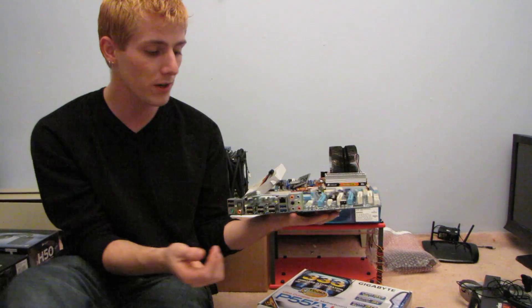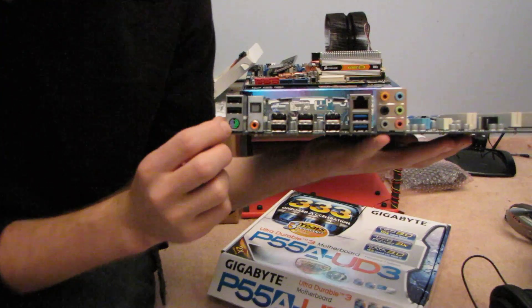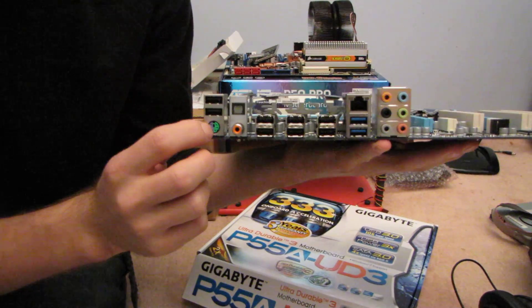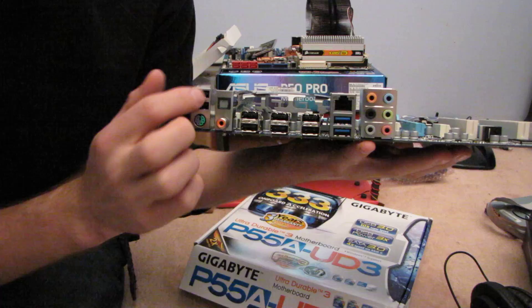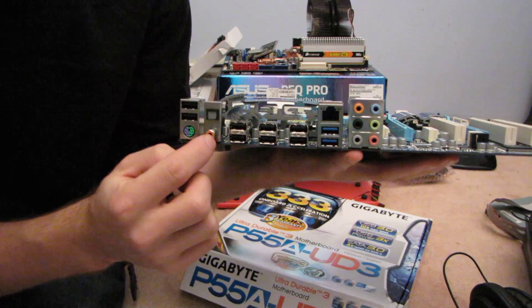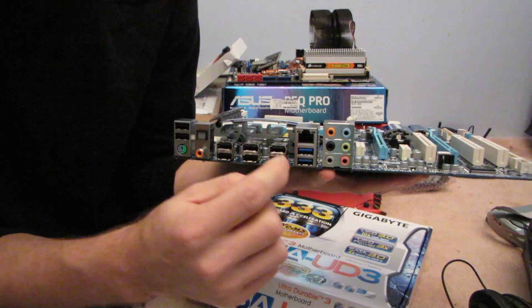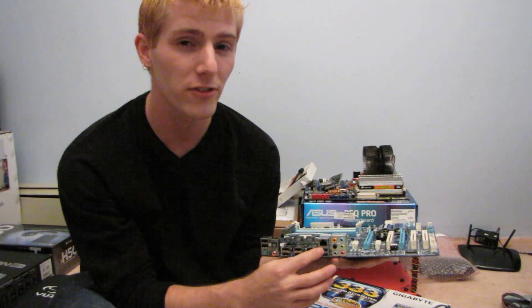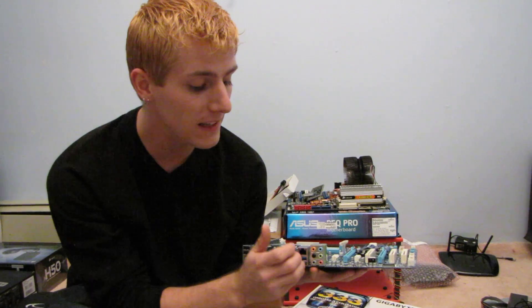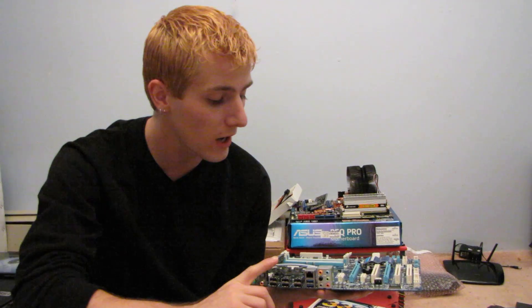Before we wrap this up, let's have a quick look at the I/O panel. First of all, you've got one of those PS2 combo ports — I love these, they'll accept either a mouse or a keyboard. Then we have eight USB 2.0 ports, digital audio, and these blue ports down here are USB 3.0, running at five gigabit per second — much, much faster than the old USB 2.0 standard. With these you'll be able to max out any current hard drive in terms of sustained reads and writes without worrying about any kind of bottlenecking.